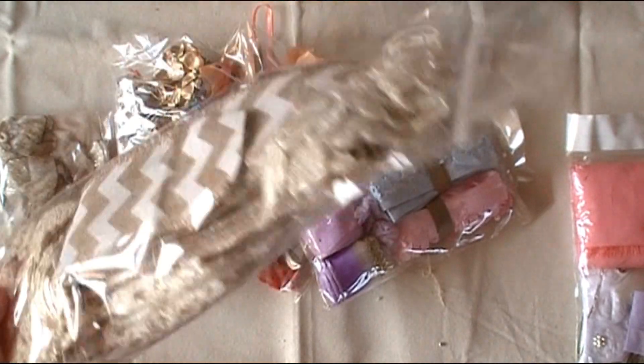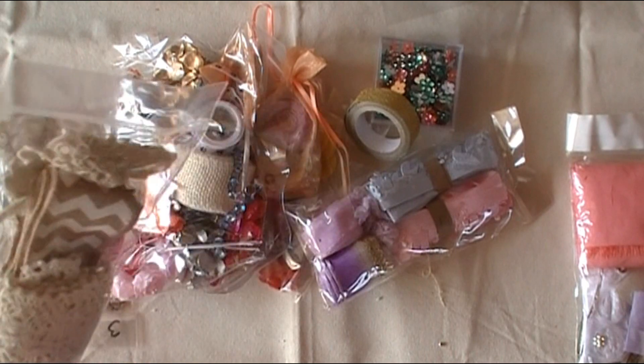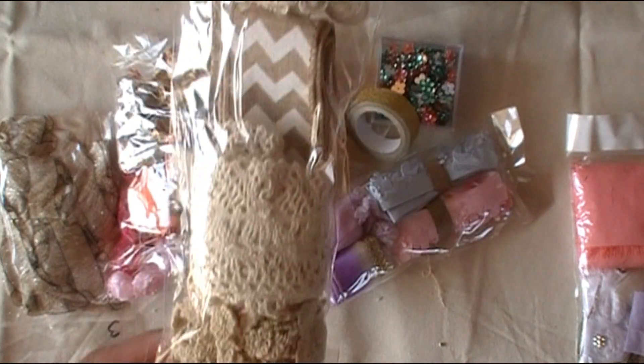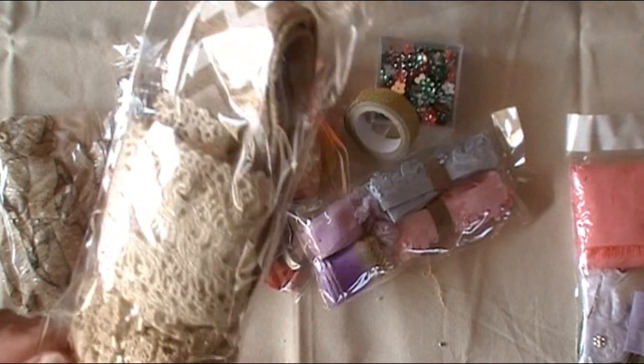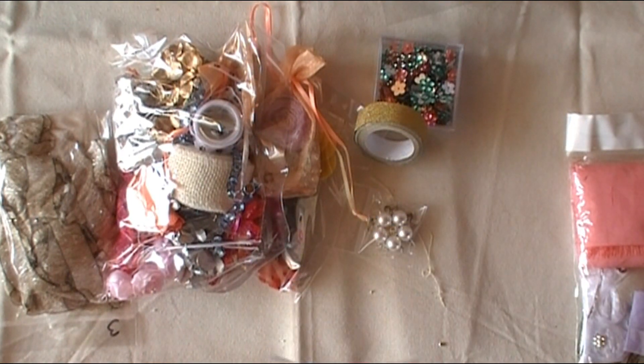Since we bought our new home — we're no longer renters, yay! — I'm actually making decor to decorate our new home. I love that color palette; it's going to work great with a couple of the rooms we're doing.